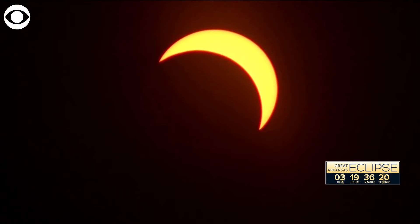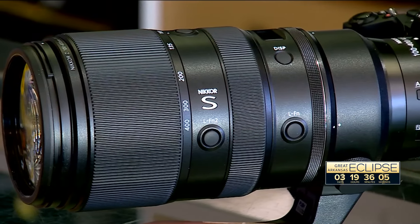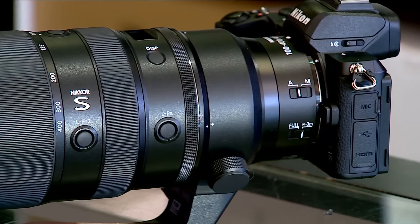While the hype around the total solar eclipse has been building for months, Bedford Camera and Video in Fayetteville has been preparing for much longer — for the last year and a half to two years, they've been on track to get ready for it. District Manager Aaron Dotson says customers with a wide range of photography skills have been coming in to protect their investments.